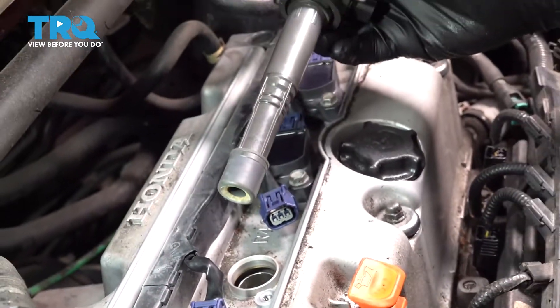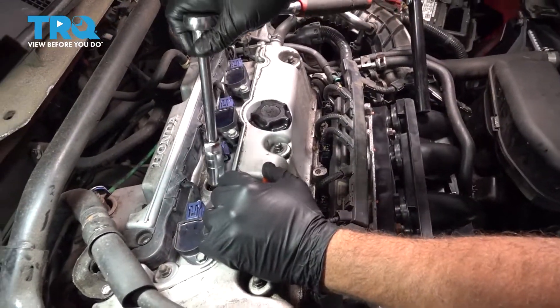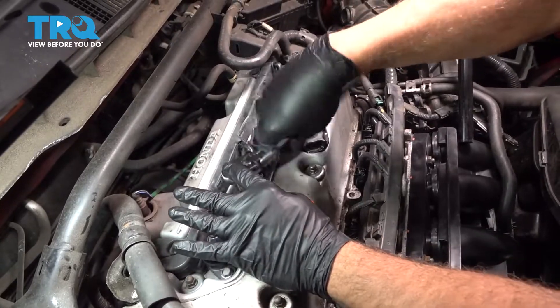The process will be the same for the other three. Using our 16mm socket and extension, drop that down, go ahead and loosen, and remove that spark plug.